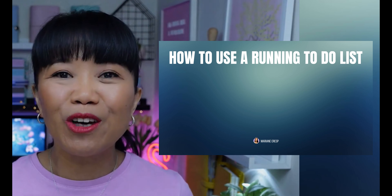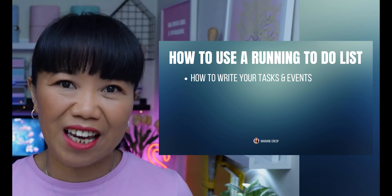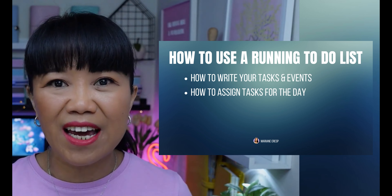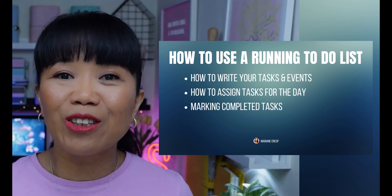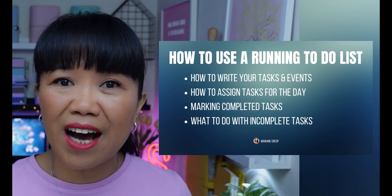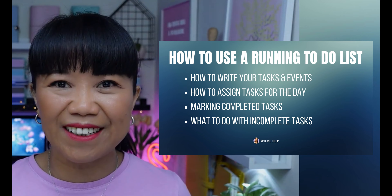In today's video, I'm going to show you how you can create a running to-do list to manage and prioritize your tasks and how to use it in your day-to-day planning. I'll show you how to write your tasks and events for the week, how to assign tasks for each day and what to prioritize, how to mark completed tasks, and what to do with tasks you can't or don't complete. I'm a pen and paper planner, but make sure you stick to the end because I'll also show you how to use a running to-do list digitally on an iPad.